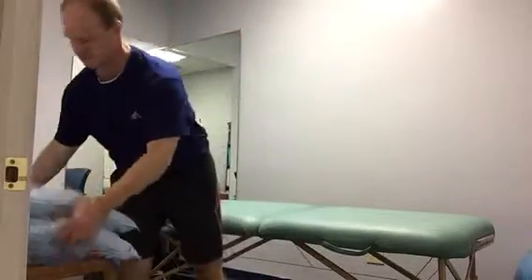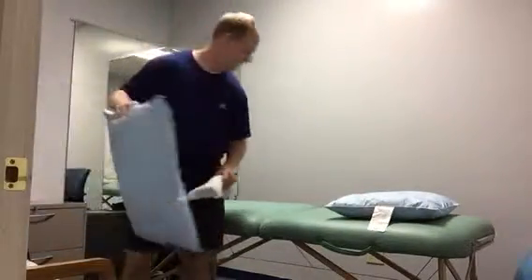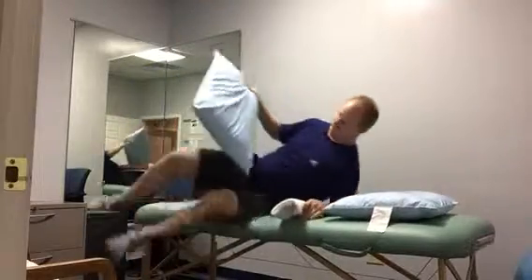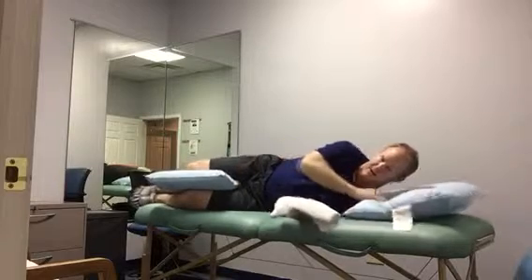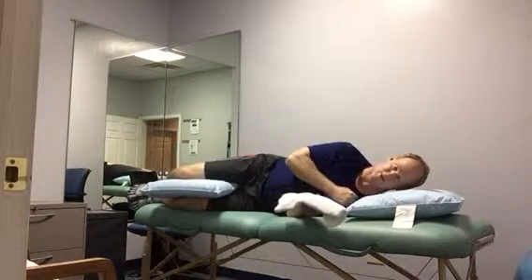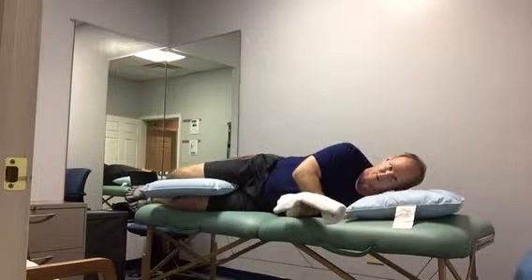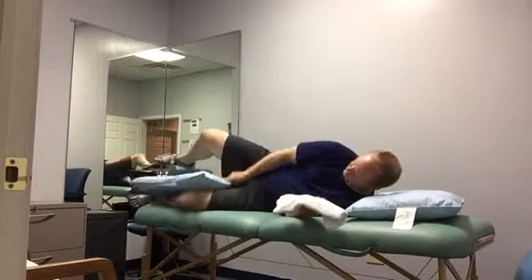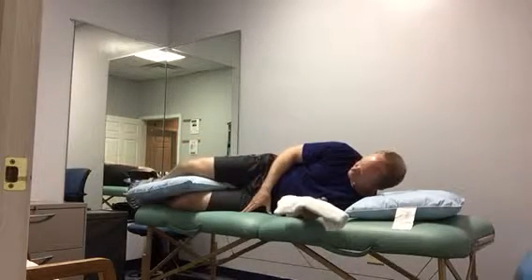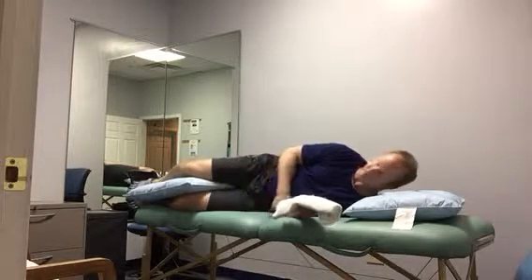So side lying is what I wanted to talk about today. Let's talk about head position and what we can do for that, and thigh and pelvis position. I like when you're lying on your side that you have enough neck support to keep your head and neck centered in between your shoulders. Paying attention to what you're doing with your shoulders is also important. You want to keep your legs and thighs in a neutral position.